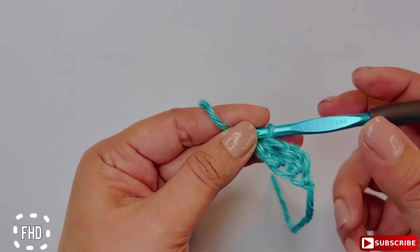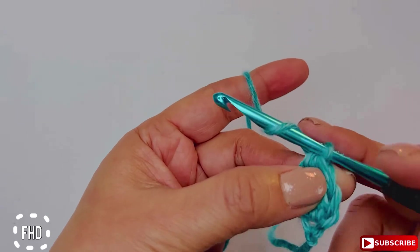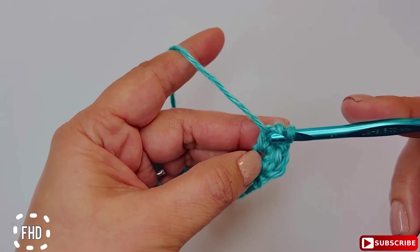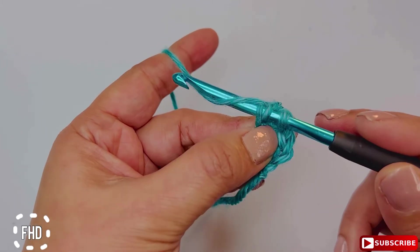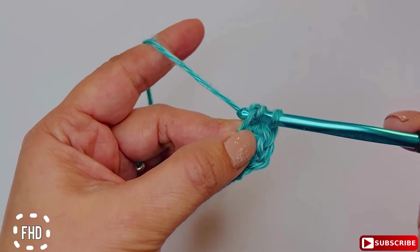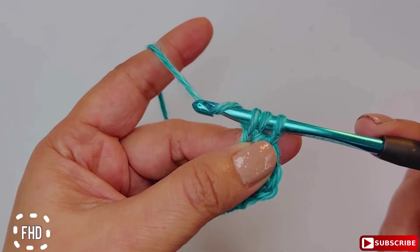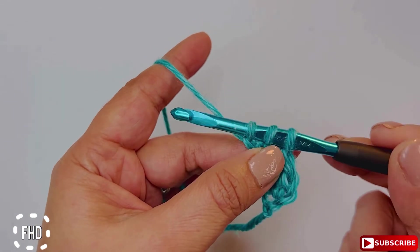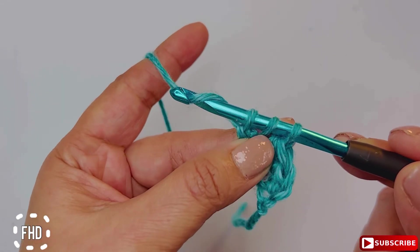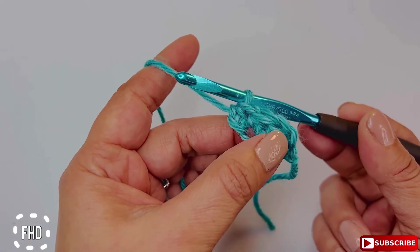And that's the way it's done. Let's do it again: yarn over, insert your hook in the base, yarn over again, pull up a loop — three loops on your hook — yarn over again, chain one, then yarn over again and draw the yarn through all three loops. This is how easy it's done.